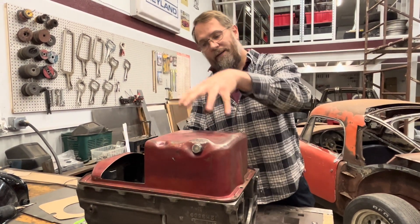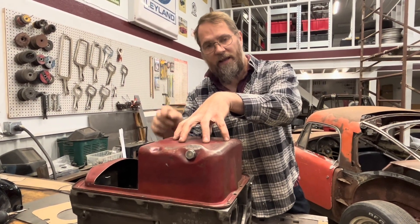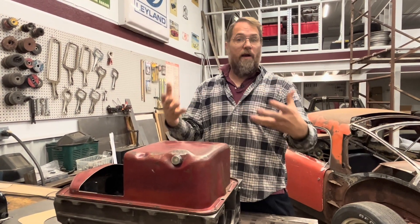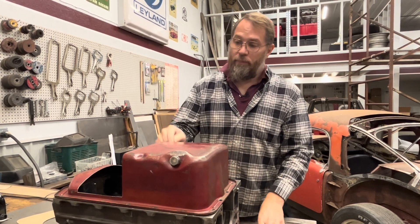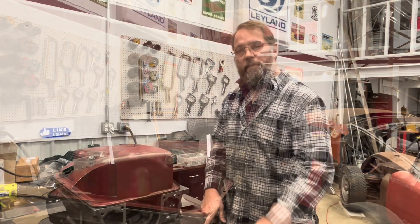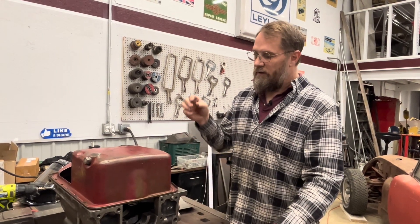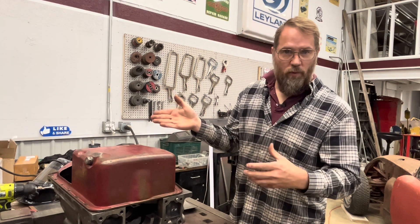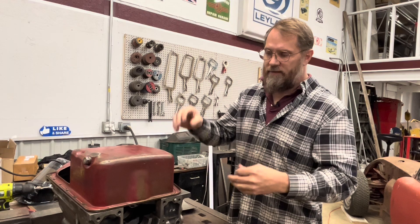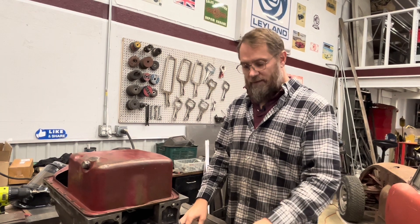The thing about welding an oil pan is you want to have no porosity within the weld. Porosity is basically air bubbles, and if you have any porosity within the weld, oil is going to seep through those spots. A couple of things can cause porosity. One is that the shielding gas — if you're using a MIG or TIG welder — isn't covering it well enough. That's about the flow of gas and the size of the nozzle to make sure you're getting good coverage.